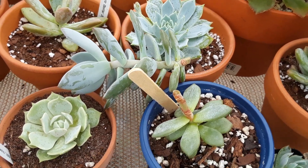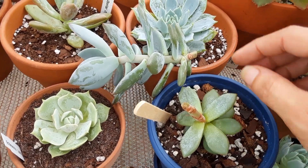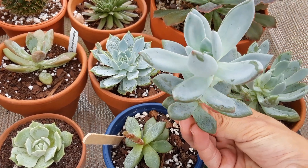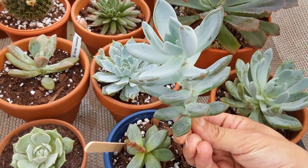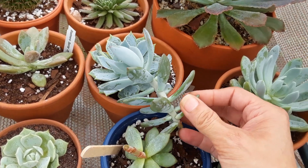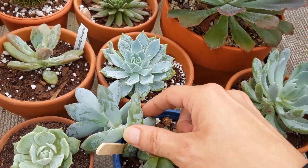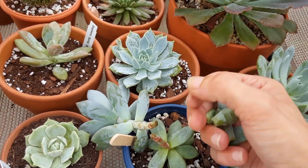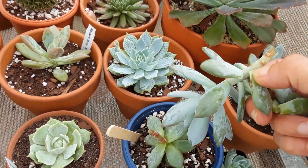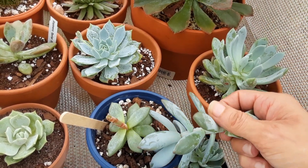We're gonna make a cut on a little bit of an angle with some sharp garden shears and hopefully wish for some babies to pop out of here. This is a hybrid — a Pachyveria Powder Puff I believe — and she is a hybrid succulent, which makes it really hard to grow and propagate babies from. We're gonna take all these leaves off; just bend them down and they should come off really easily. Water really thoroughly beforehand because they're not gonna have any roots to suck up water.